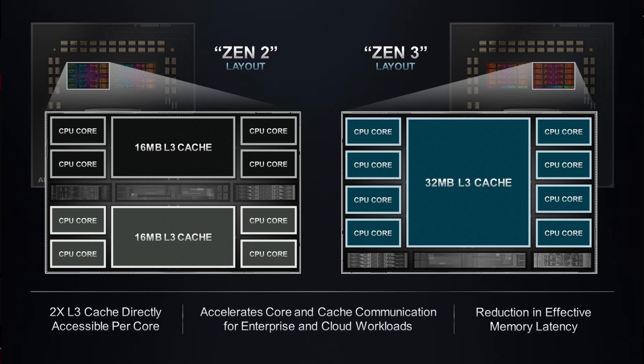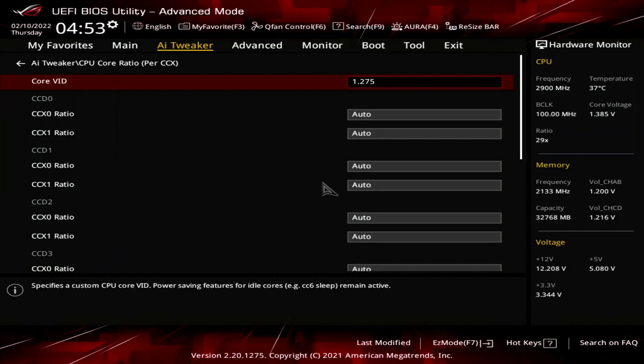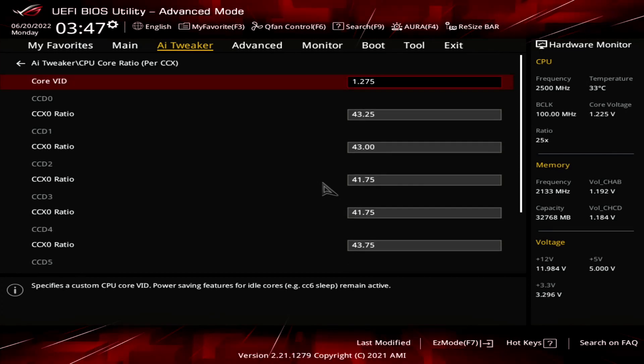The CCXs are integrated on the CCD, or core complex die — that's basically the CPU die. On Zen 3, one CCD fits one CCX, whereas on Zen 2, one CCD had 2 CCXs. Ironically, Zen 2 Threadripper had more fine-tuning options as there were double the amount of CCXs. For Zen 3 Threadripper, we only have 8 CCXs to tune.